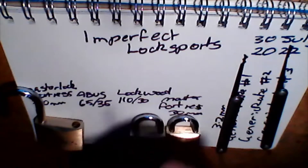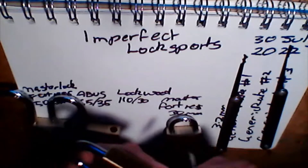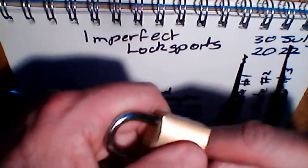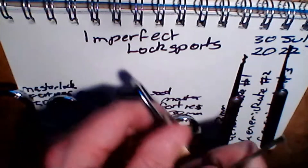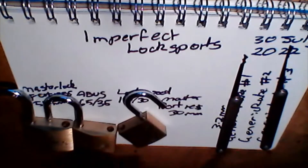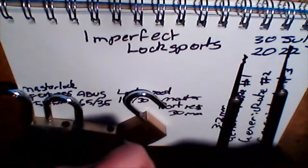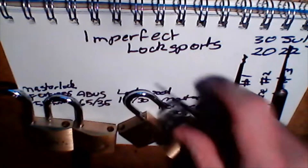That's the ABUS 6535. You can see I've got dysgraphia here — fingers aren't working properly, but hey, it doesn't stop me. That was the fastest one I think I've done with that. And then we've got the Master Fortress 30mm — going for the flexible end there on the turning tool. Pretty much all I use. Straight open.